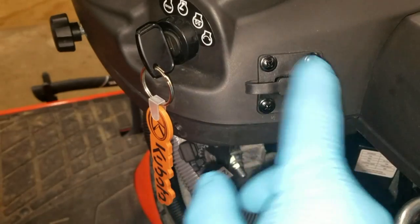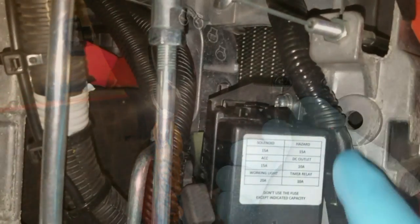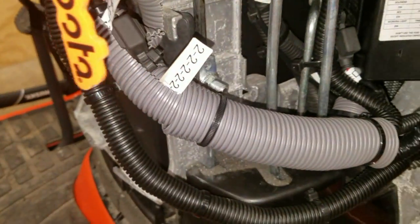Installation is a snap and only takes a few minutes. Just select your mounting location and drill a half-inch hole. Fix the mounting plate to your vehicle, and then run the wires to the battery using the included heavy-duty wire harness and waterproof fuse adapter that comes with the dock. Now you're in business.